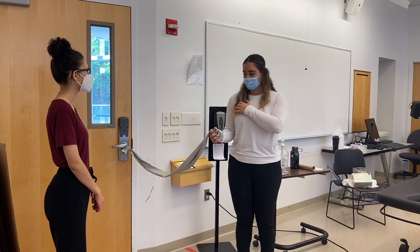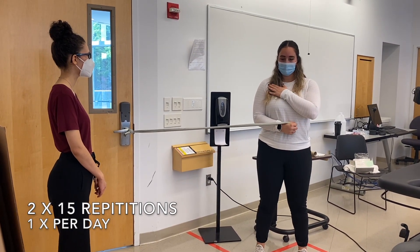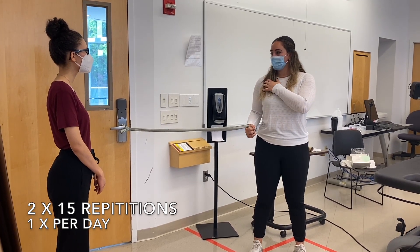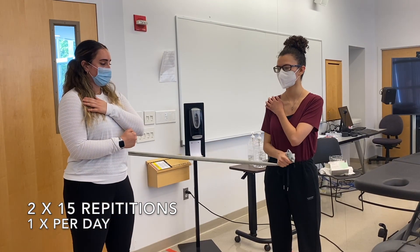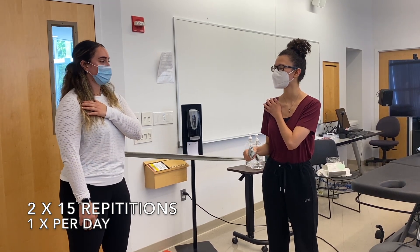Now we're going to move our arm inwards. Same concept — we're going to stand a good distance away from the door, and we're just going to move the arm in and bring it out. We don't want to feel any pain with this activity, so if we do, we'll just stop. We're just going to move the arm inward and come back, inward and come back. We're going to do that for two sets of 15.